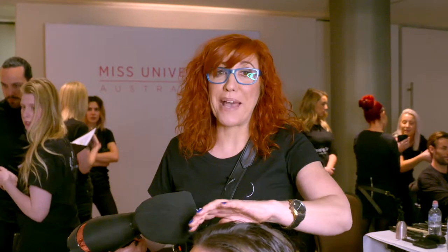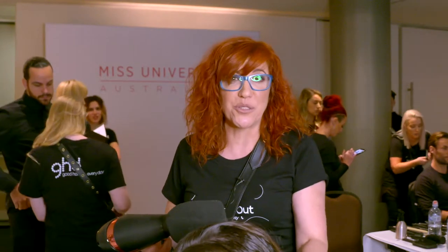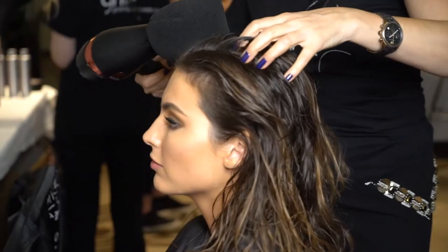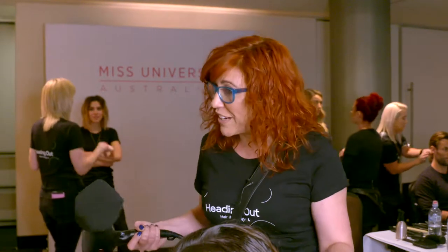Hi, it's Katerina Dubias and we're backstage for Miss Universe Australia 2018 and it's the final night. We're getting the girls all ready for the Grand National, the finals. Right now I have Olivia Wells that I'm doing her hair, getting it ready. Olivia is going to be hosting tonight. She is Miss Australia 2013, so it's quite an honor to do Olivia.